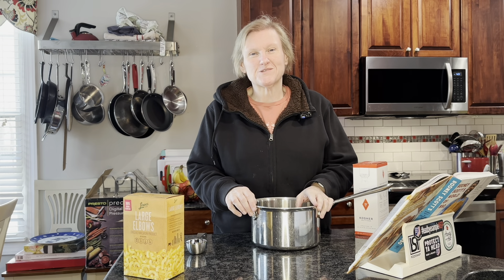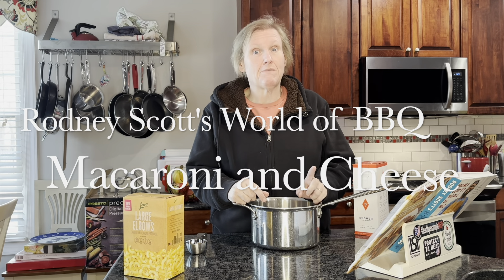Hello and welcome to Cooking the Books with Heather. Today we're going to be working from Rodney Scott's World of Barbecue again and we're going to be making his mac and cheese.